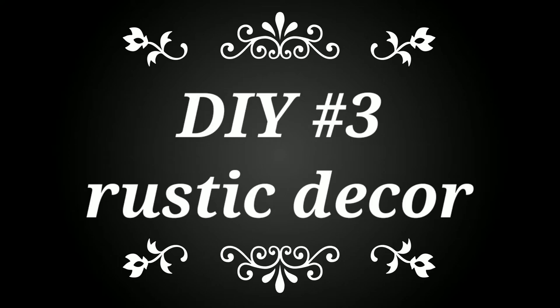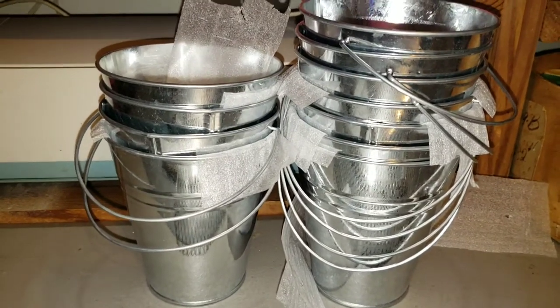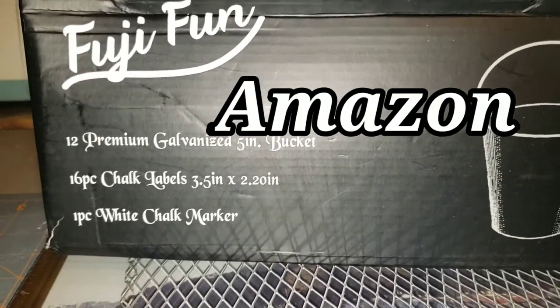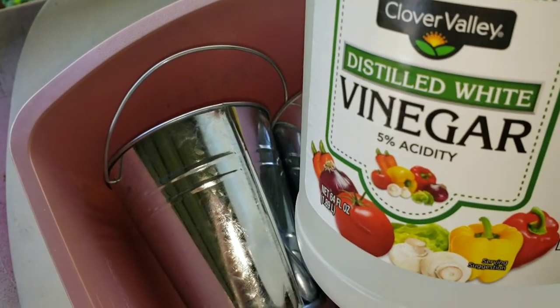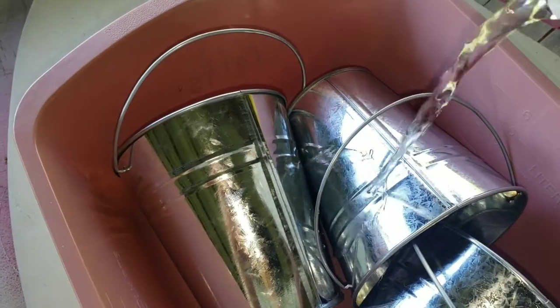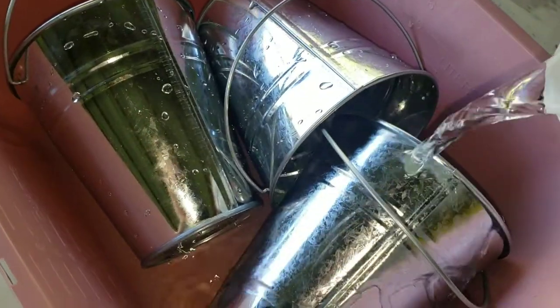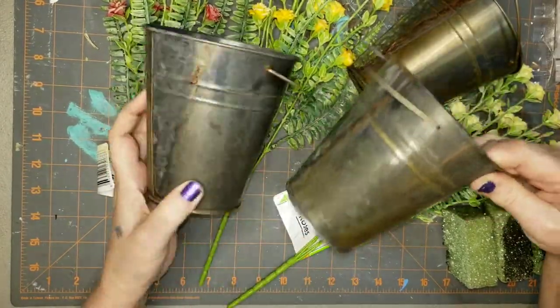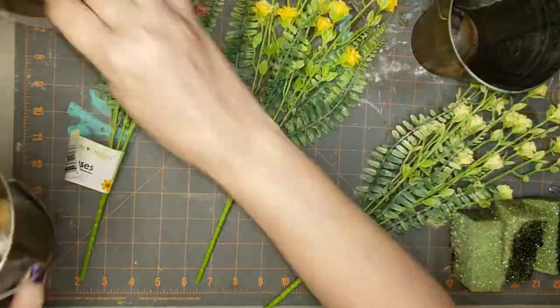On to project number three, which is rustic decor. I've got a lot of these shiny pails — they come from Amazon if you want to look for those. I took three of them outside, put them in an old pan, and poured white vinegar over them. Then I went out every couple hours or so and turned them. This is what they look like now — very rustic. I love how they turned out, and the one with the most rust is my favorite.